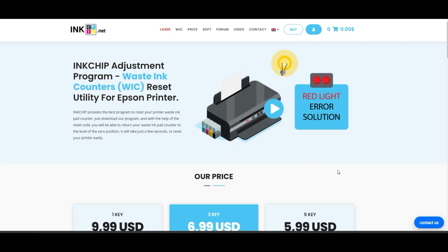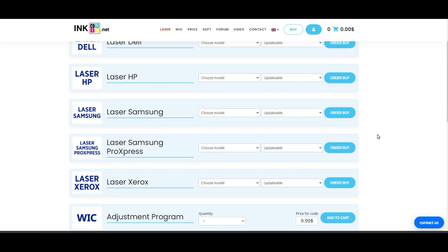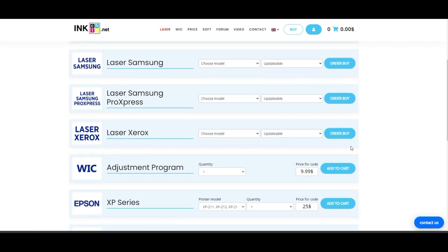Next, I'm going to buy it — I'll click Buy. It's a little bit confusing because they sell other things such as a chipless solution for inkjet and also for laser printers, and WIC is just one of the programs they sell. You have to scroll down to find the WIC program. Today I just need one key for $10, but next time I need five keys I can click five. Add to cart and then we check out.